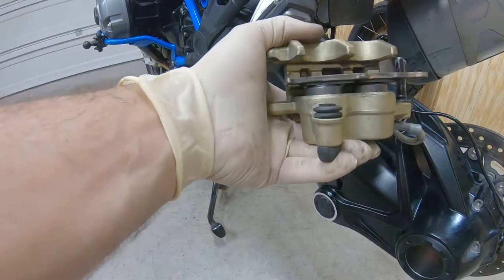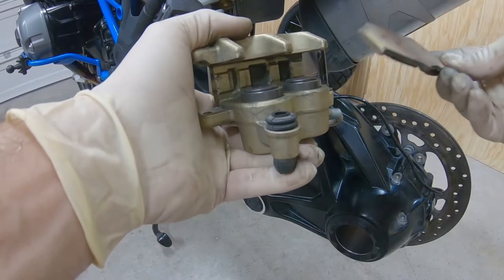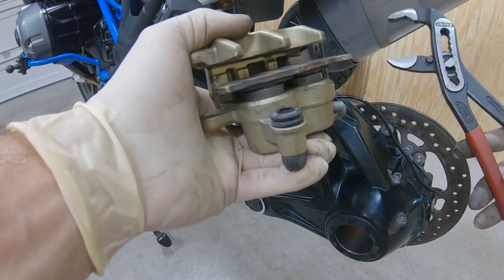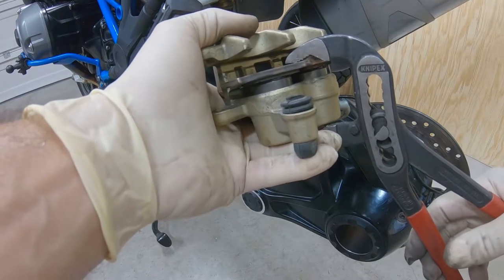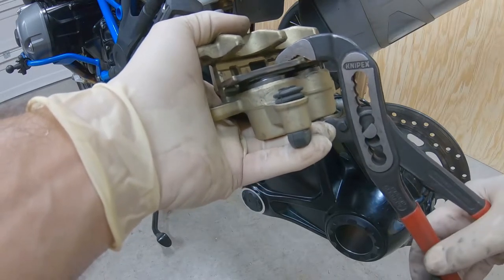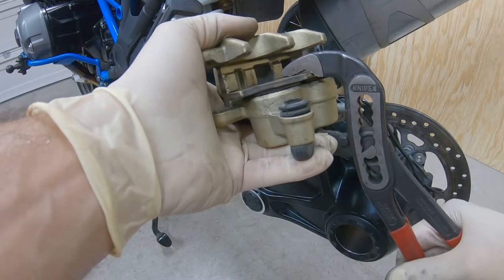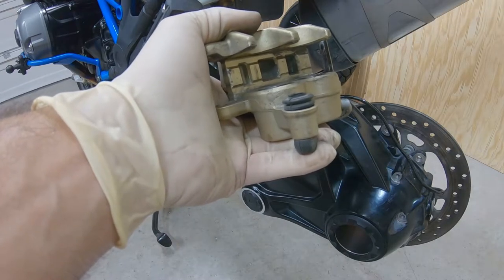Like I mentioned earlier, we want to use the old pad — put it right here on the cylinders. That way we can retract the cylinders back. We want to do it slowly with the channel locks or pliers like these ones. Try to do it slowly, and then we can retract the cylinders all the way in. That way we have space now for the new brake pads.